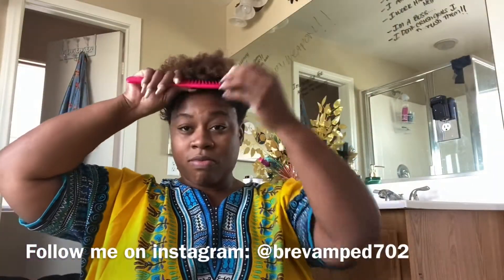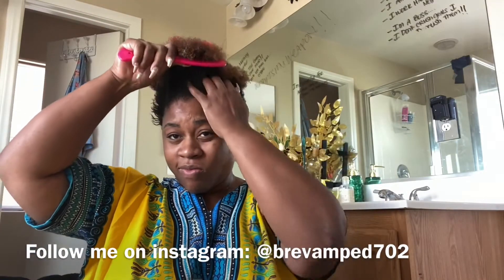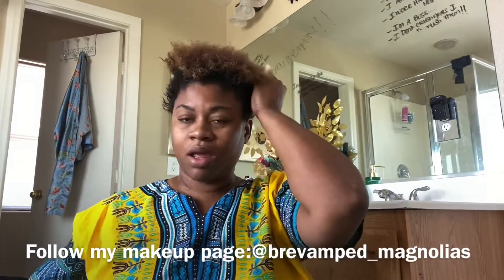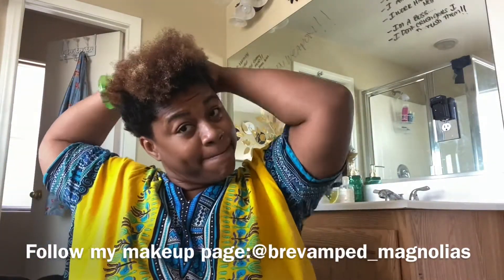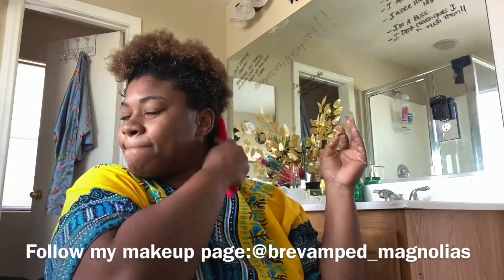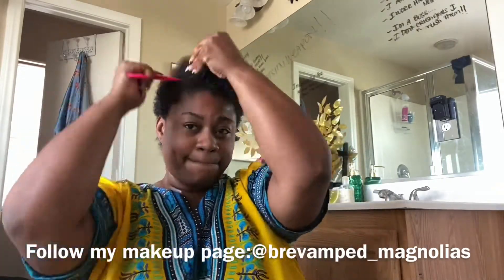Then you come back and after rinsing it out, you want to rinse with cold water, guys. If you can stand the cold water, then use cold water; if not, you want it to be lukewarm. Then you come back after rinsing the products off the hair and comb it through. As you can see, this comb is going straight through my hair and my hair feels so much freaking better.